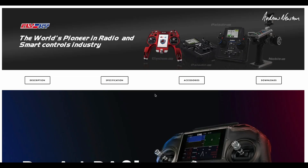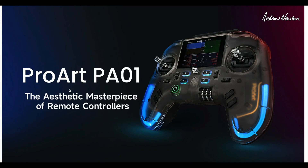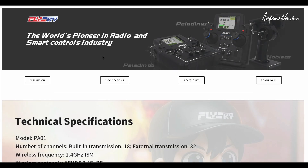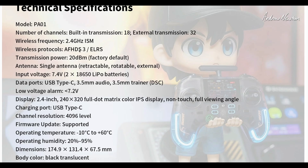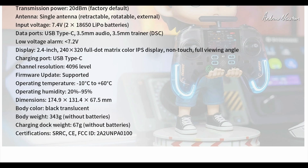Let's go have a quick look at the Flysky website. This is the ProArt PA01 — an 'aesthetic masterpiece of remote controllers.' Looking at the specs: wireless protocols are AF-HDS3 and ExpressLRS, switchable between the two, but you have to connect it to the online configurator to do that. Body weight is 343 grams without batteries.